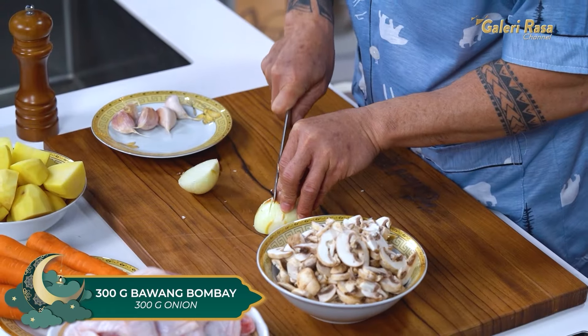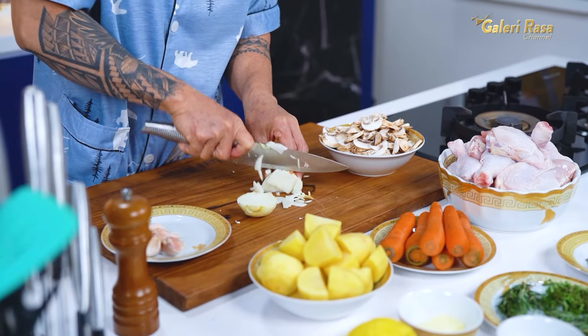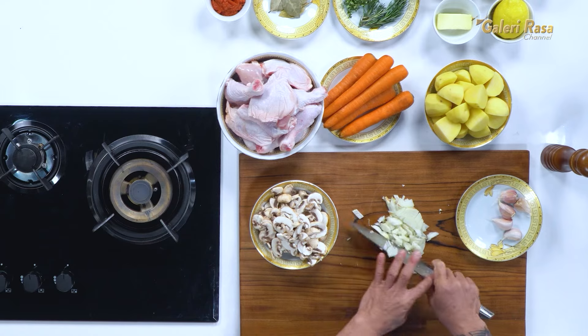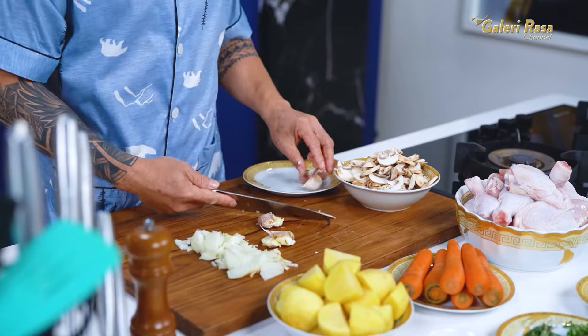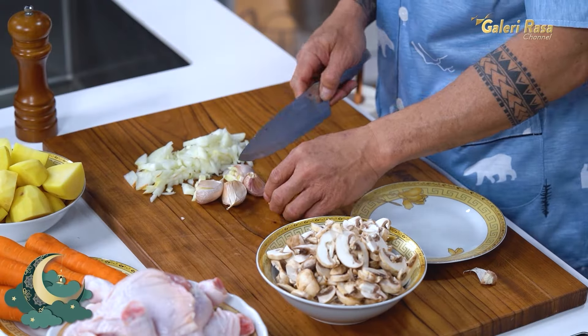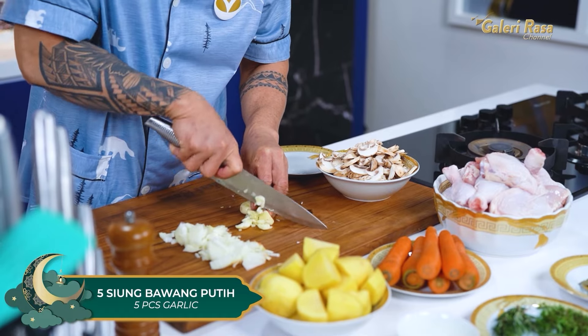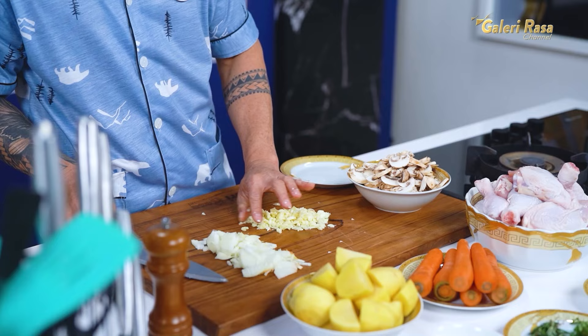Selanjutnya, kita mau potong-potong bawang bombay. Kita mau cincang-cincang bawang putih. Bagi sahabatku yang suka bawang putih, ini bisa ditaruh utuh. Tapi di sini aku cincang-cincang aja bawang putihnya. Di sini aku pakai 5 siung bawang putih yang besar-besar.